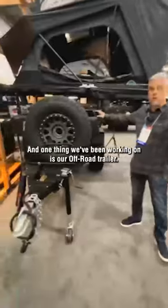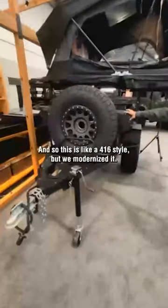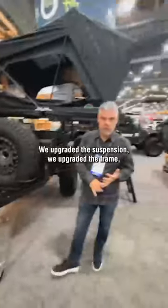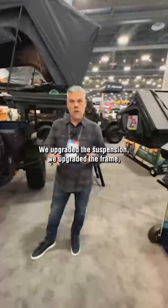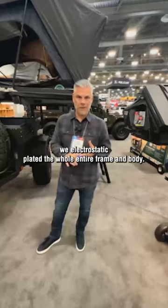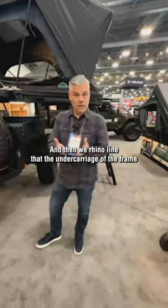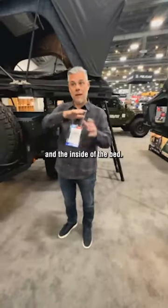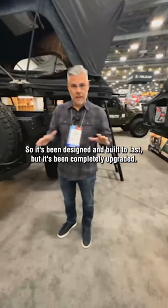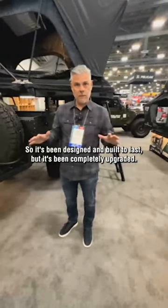One thing we've been working on is our off-road trailer. This is like an M416 style, but we modernized it. We upgraded the suspension, upgraded the frame, electrostatic plated the whole entire frame and body, and then rhino-lined the undercarriage of the frame and the inside of the bed. So it's been designed and built to last, but it's been completely upgraded.